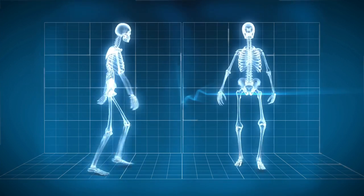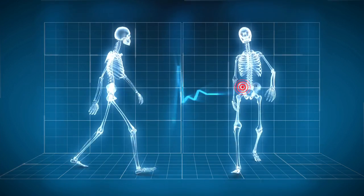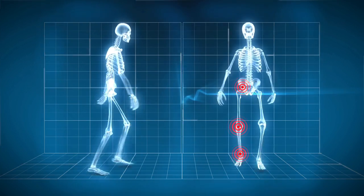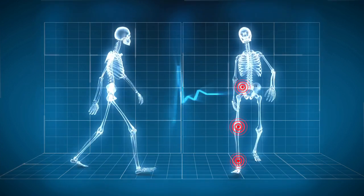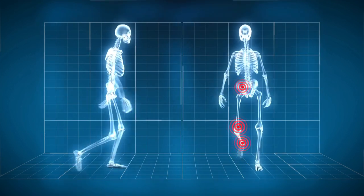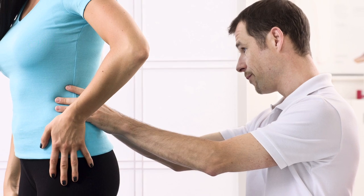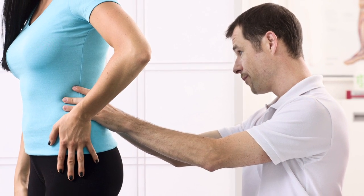As the HFAD generates a force that assists hip flexion, knee flexion, and ankle dorsiflexion, it also challenges the antagonistic muscles such as the hip extensors, knee extensors, and ankle plantar flexors. It is strongly recommended that users regularly see a physical therapist or orthotist to receive gait training and be re-evaluated for any adjustments that may be needed.